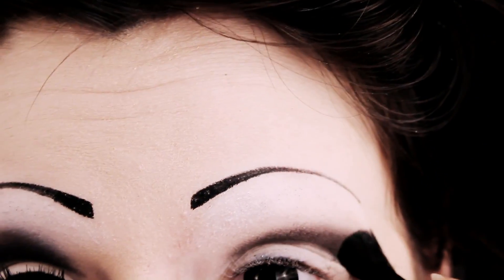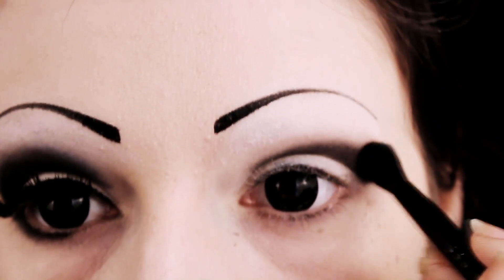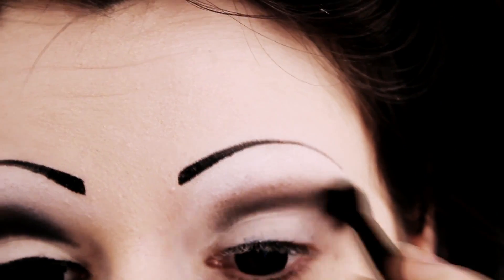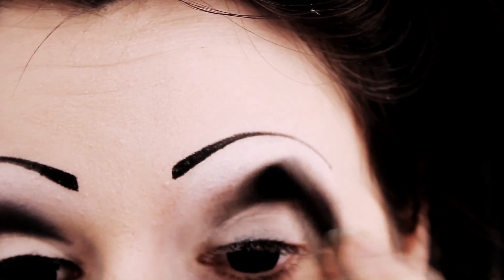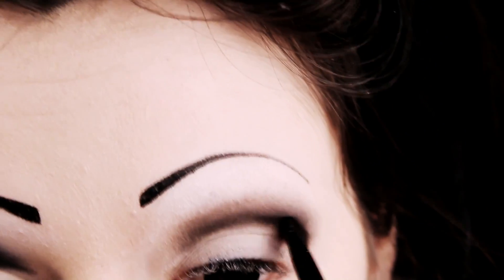Next you want to take a fluffy blending brush. I don't actually put any extra pigment on it — I just take a clean brush and start blending the black that I've applied. You're going to want to spend a lot of time on your blending, so just keep on buffing it out. Don't worry if it's too pale at this point because you're going to be adding more layers.